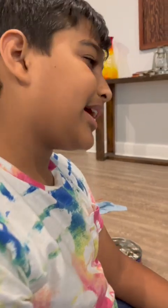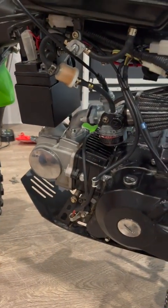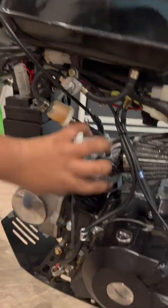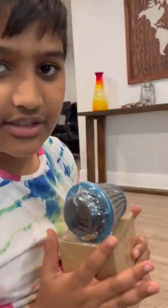Assalamu alaikum guys, I'm back here with my old dirt bike. It didn't work after some time, so we're gonna fix it. What happened was we started cleaning it thinking that would work, but it didn't. That's when we found out the carburetor was the problem — we couldn't open it. So we need to fix it and we got a new one, and hopefully this will fix it.